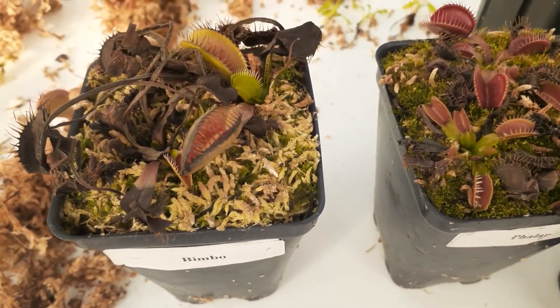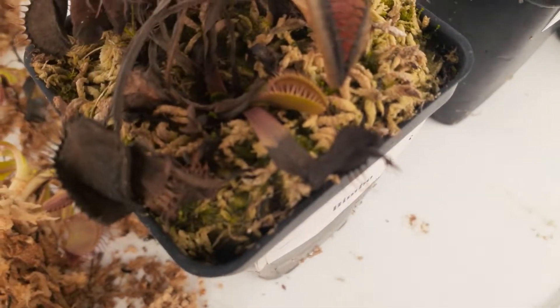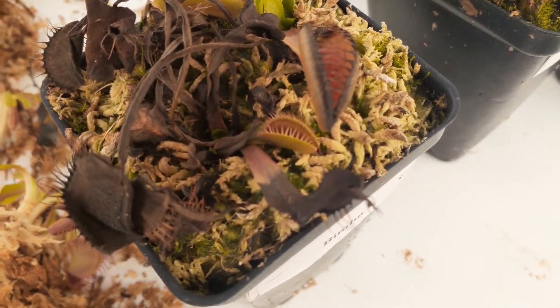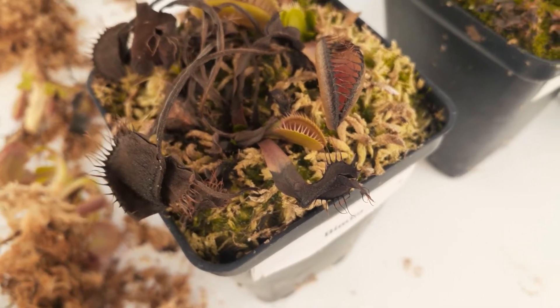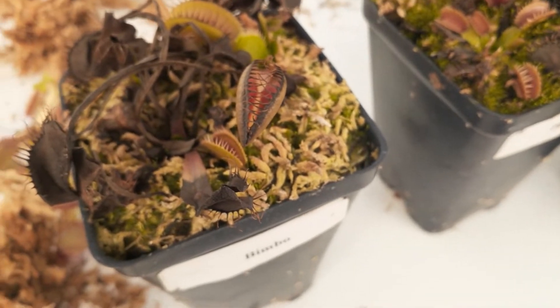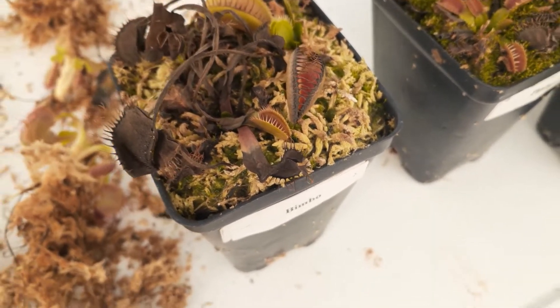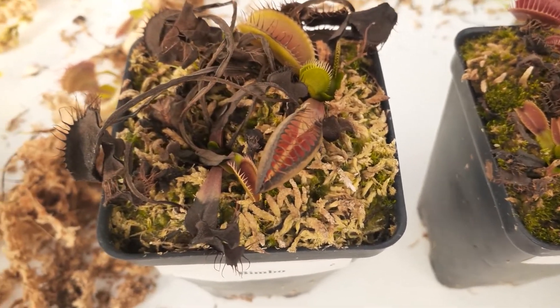But this guy is down there so far that he's struggling a lot. And look at his little friend here — you can tell he is not going to do well if I don't repot. He might not make it. He really needs to get up there. He's kind of pushed way down in there, so these guys need to be repotted for sure.